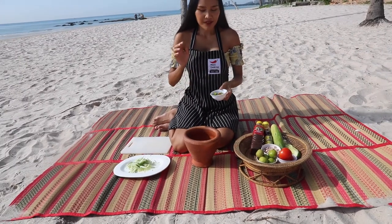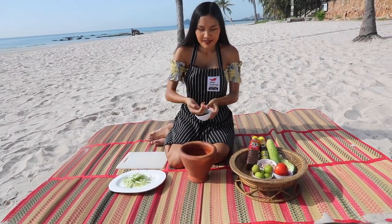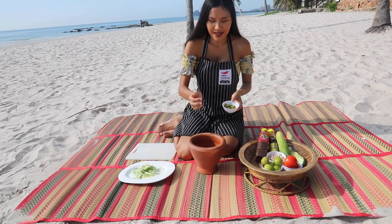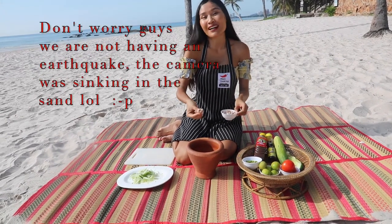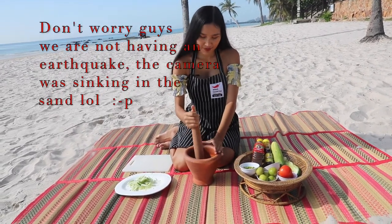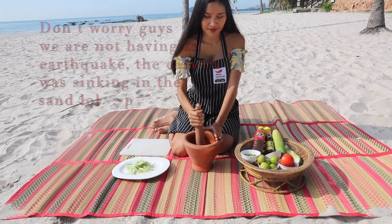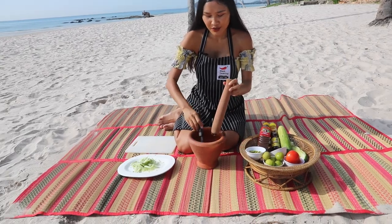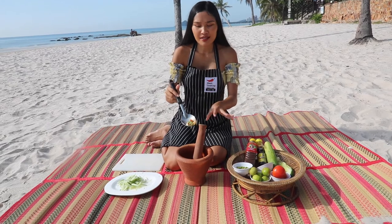Next step, we're going to add fresh chili into our mortar. I'm going to add about 1, 2, 3, 4, 5, 6, 7, 8, 9, 10 — ten chilies and four cloves of small garlic, and crush it. You don't have to crush until they're totally smooth like when we're making curry paste — just bruise them a little bit so they can release the flavor.